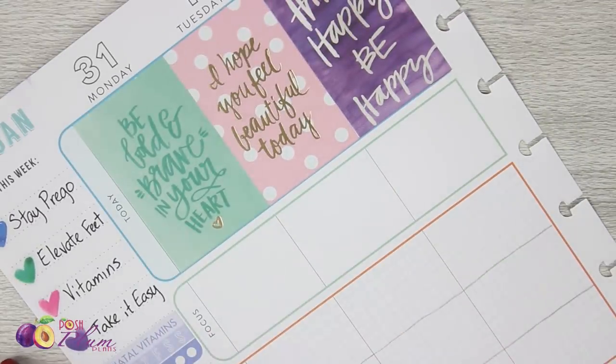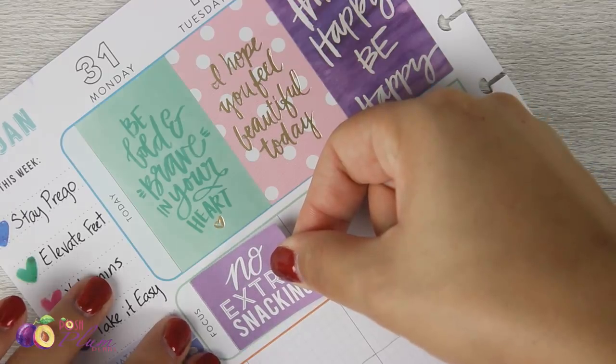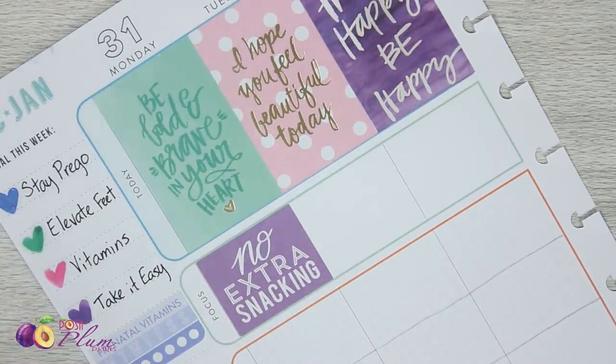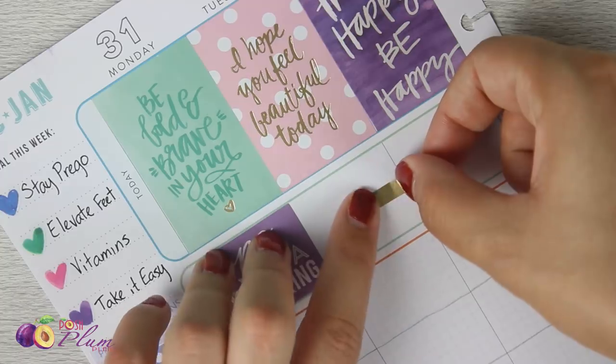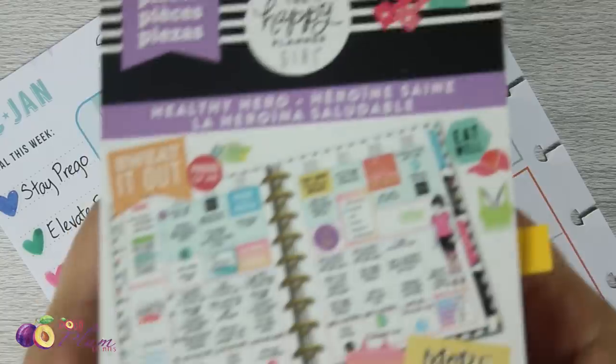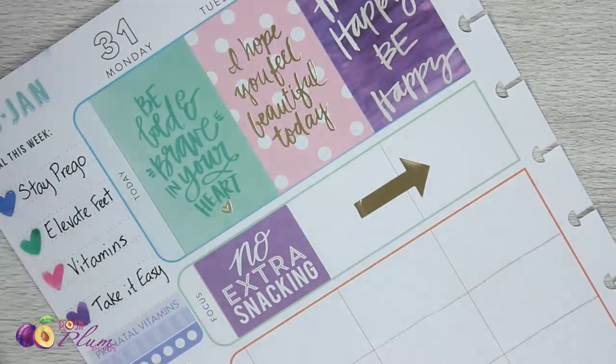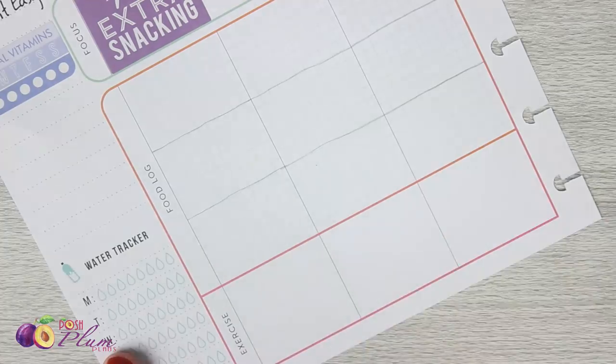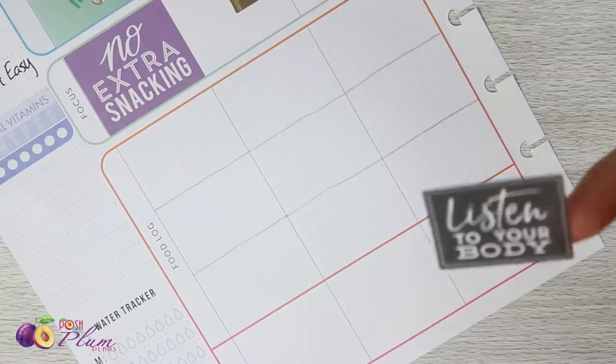I'm going to have a pretty easy focus for the week tied to my diet. Since I'm in my third trimester, I'm trying not to overdo it because all the pounds I'm putting on now will have to come off in a couple months. Extra snacking is one of my biggest things right now. I'm going to remind myself: no extra snacking, and it needs to be healthy snacking. I'll put down this arrow sticker from the Healthy Hero that's going to carry forward for the rest of the week. I'll do the same thing for exercise — my goal is simple and I want to carry it throughout the whole week.